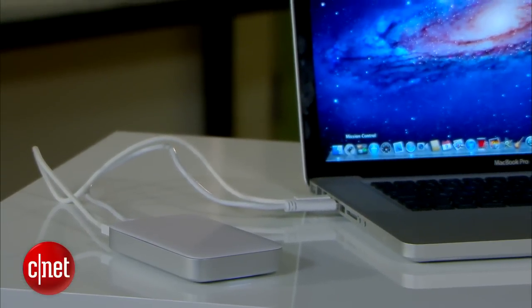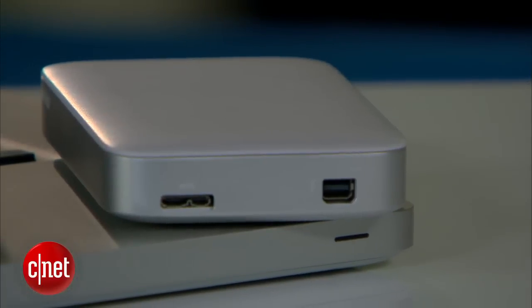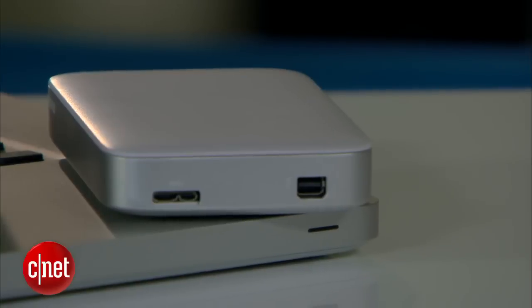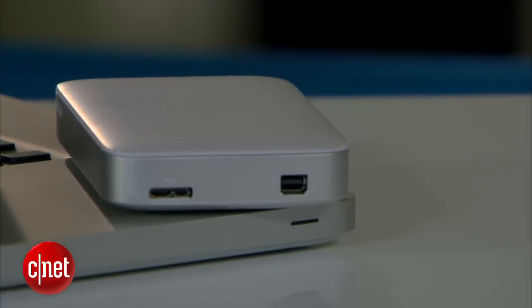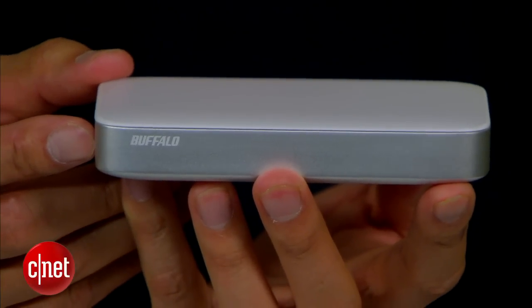The drive is formatted for Mac, but it can also be reformatted for use with Windows. For now, it's the only Thunderbolt drive on the market that you can also use with non-Thunderbolt computers. For more information on its performance, check out phonewithusr.com. Once again, my name is Dom Ngo and this has been a very fast look at the Buffalo MiniStation Thunderbolt drive.